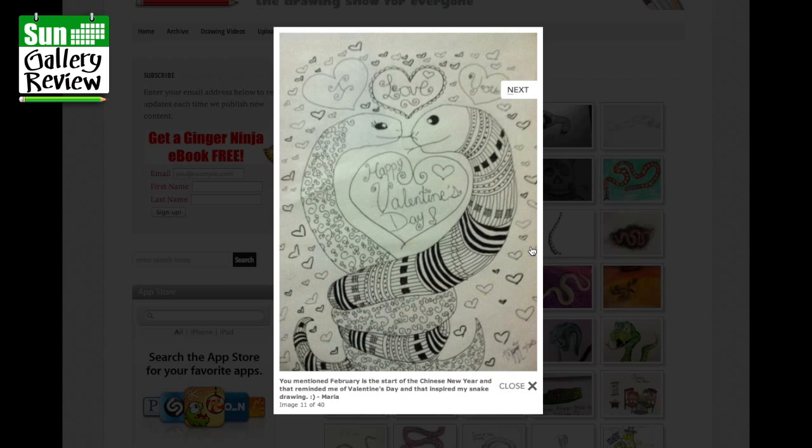February is the start of Chinese New Year, which reminded me of Valentine's Day. My snake drawing by Maria — that's really sweet, with gorgeous doodly patterns, beautiful hearts and everything. I love you — yeah, thanks Maria.